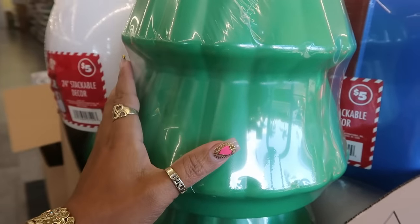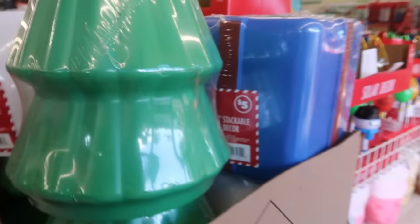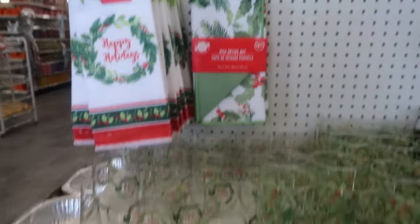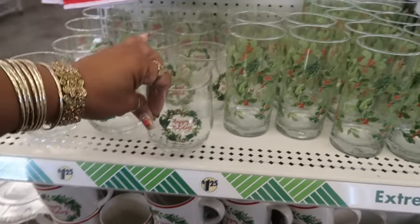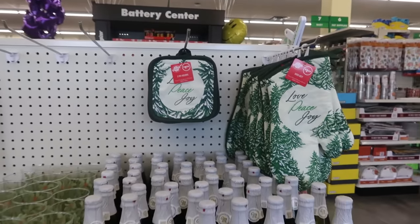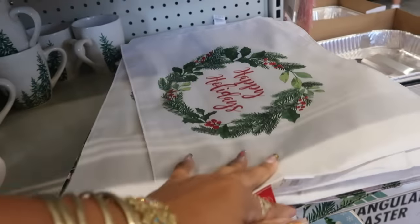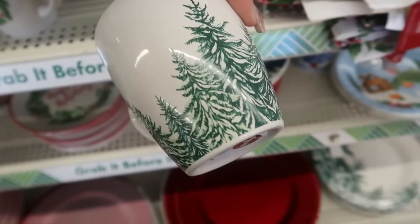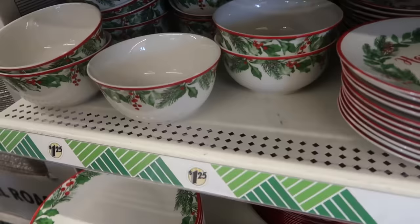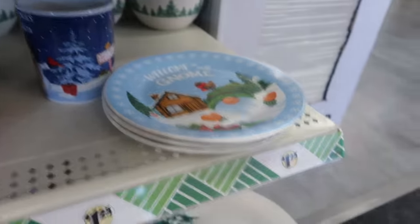Maybe the tree — I wonder if you could take it, paint it, and make it a gingerbread tree. Then you have this kitchen towel 'Happy Holidays,' the dish drying mat, and the matching glasses. They've got sparkling cider, some placemats — this set is pretty — and the matching bowls that say 'Happy Holidays' on the inside, and those plates.